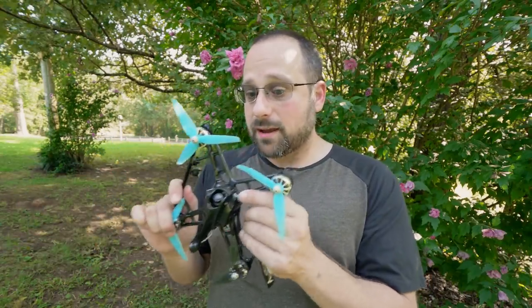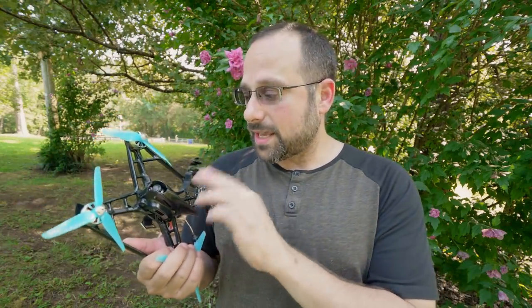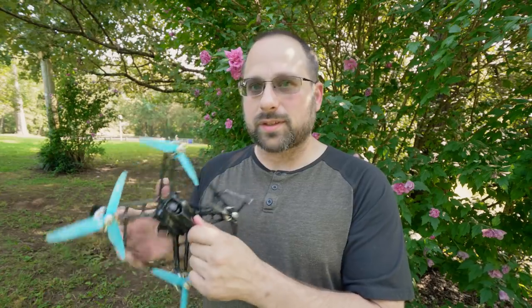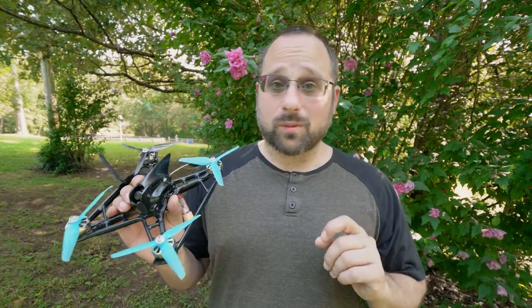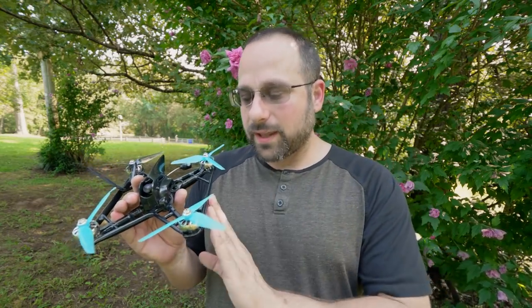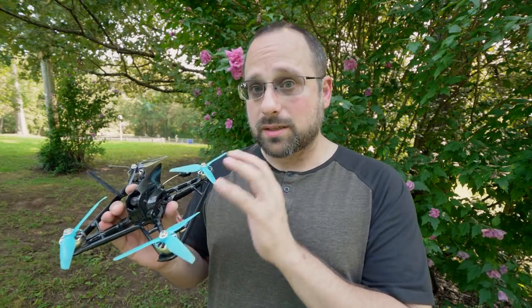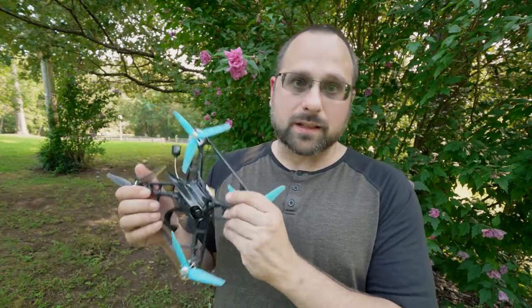One other thing about the frame that has to be acknowledged is that the frame is pretty flexy. Plastic will never be as stiff as carbon, and when I first started to fly it I used my standard Betaflight setup of taking the filter sliders to 1.5 and cranking the D-gain just a little bit. The minute I took off it was twitching and the motors were making a weird sound as if there was not enough filtering. I had to turn the filters down to the Betaflight default of 1.0 and knock the D-gain down a little bit. The flexiness of this frame is going to limit your ability to tune it to the absolute ragged edge and get the most prop wash free handling out of it.